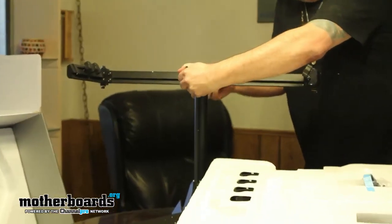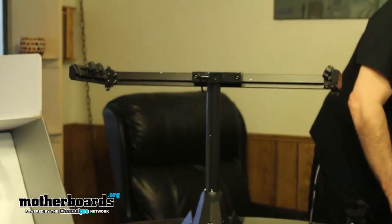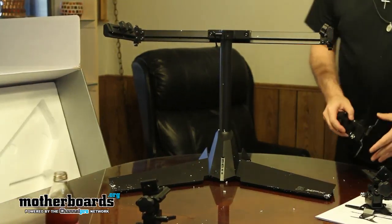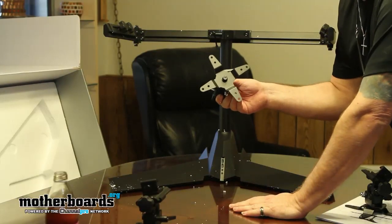I'm not going to do the full assembly today, just show you generic stuff about how it goes together. By the way, there are also power cables, monitor cables, and tools to put it all together — everything's included. Here are the actual mounting pieces for your monitor. This stand supports up to three 24-inch monitors, and they must all be VESA compliant.